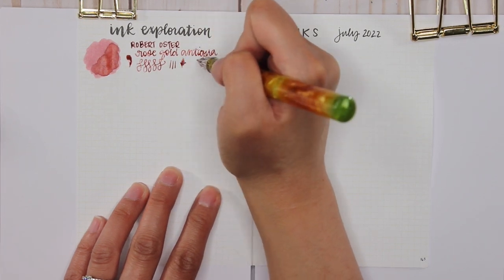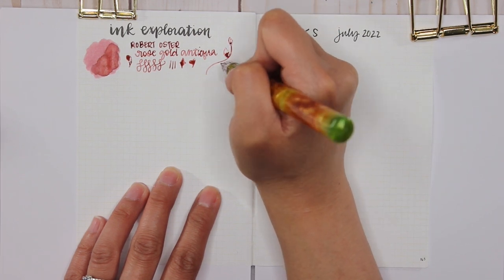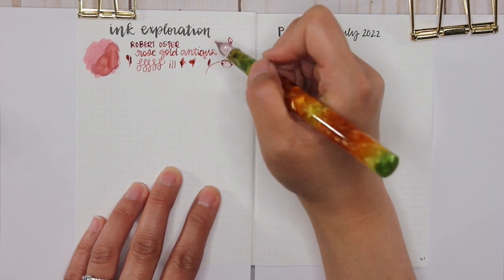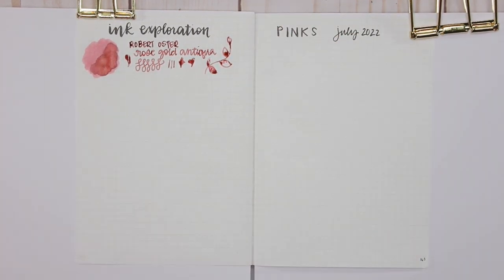You don't see a ton of the shimmer in the swatch — you actually see it more in the writing sample, and I think it's because of my glass dip pen. But I really enjoyed using this; the ink had great flow. I may need to buy a bottle of this. It's a really great shimmer ink and it's the only shimmer ink in this whole collection I'm doing today.